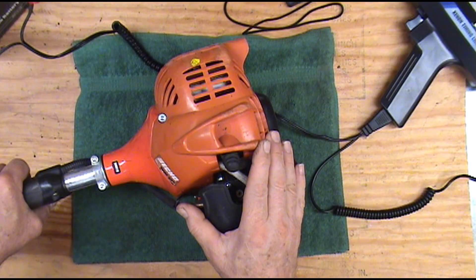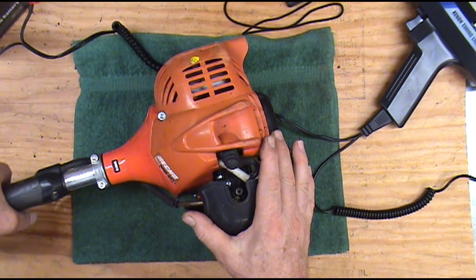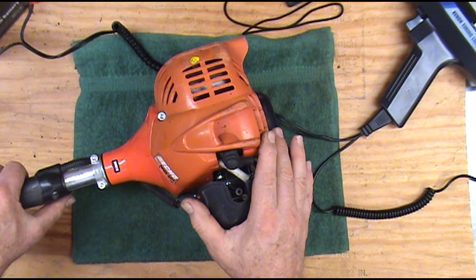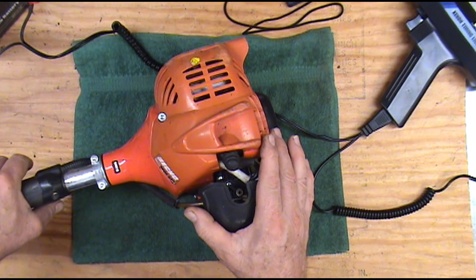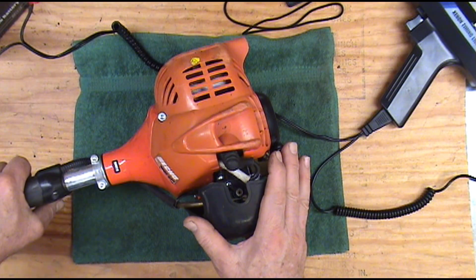Sometimes some of these will crank up and run fine, easy to start. But you go to rev it up and it just has no power. It just bogs down at the top end, it just won't cut anything. It will rev up, but as soon as you stick it in the grass it just has no power.